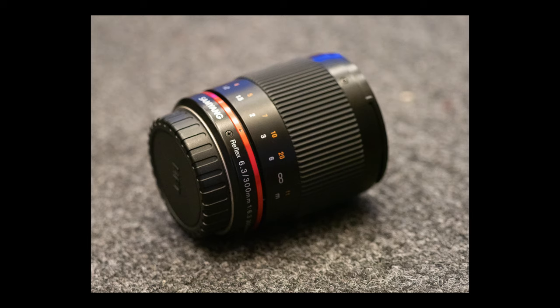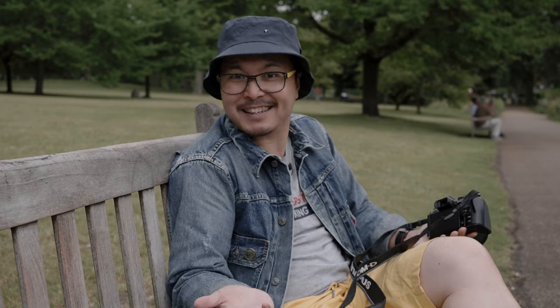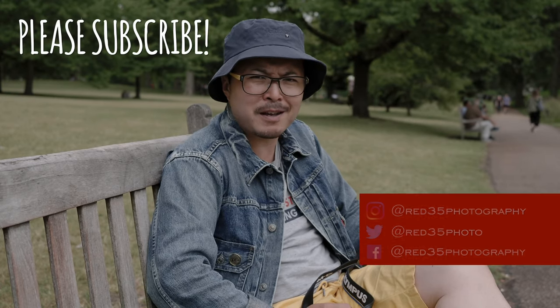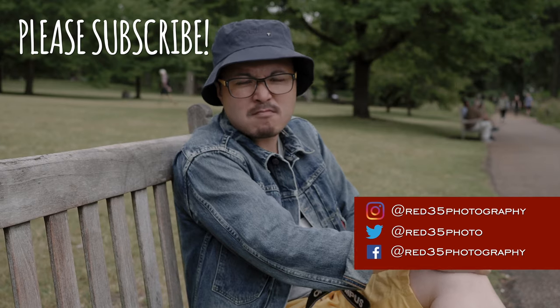So my conclusion — do I like it, do I recommend it? Yes, because it's a very fun lens to use. If you don't shoot at 300mm a lot and just want to explore this option occasionally to get that reach, this is not a bad option at all. If you like art and creating that ring-bokeh artistic look, the mirror lens is the only way to get it. At this price it's highly recommended — I'd certainly pay for one just to play around with. Hopefully you enjoyed this video — don't forget to subscribe, click that button, and enable the bell notification. Until next time, see you soon!